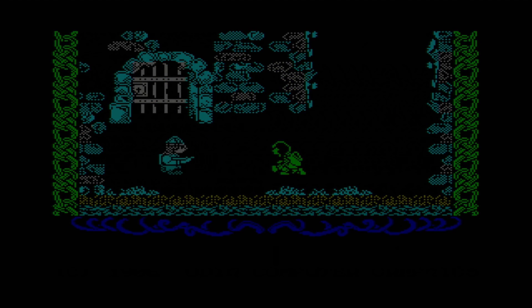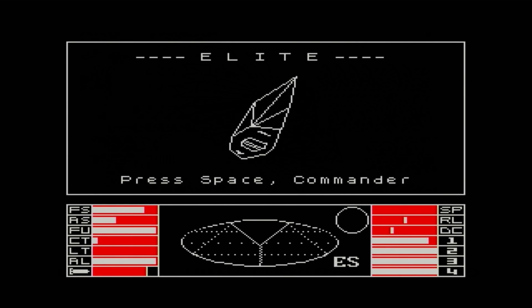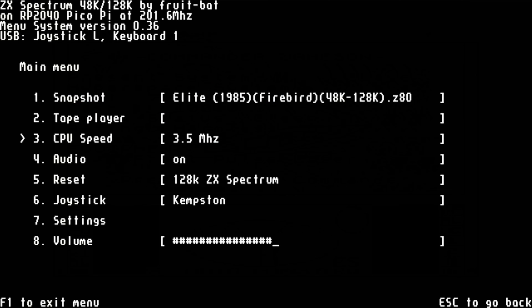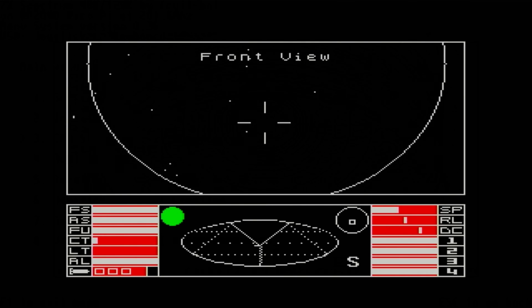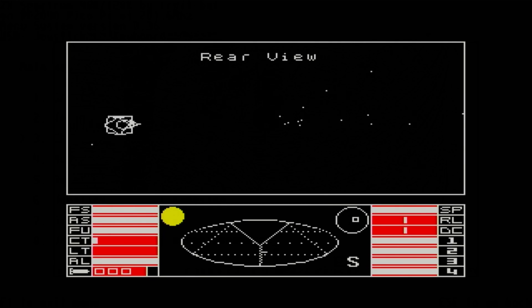If you've seen any of my other videos — and if not you should because they're awesome — you'll know that Elite often pops up. The Spectrum isn't suited to vector graphics; the programmers managed it, but the frame rate is low. By pressing F1 or Menu, we can go to the ZX Pico main menu, where we find some interesting options including CPU speed. Now things are running a lot smoother and the ship is much more responsive. Like a lot of systems at the time, the Spectrum's graphics were very much character-based, so to do line graphics the developers needed to create a pseudo bitmap screen based on a grid of characters being constantly redefined — not a trivial process.